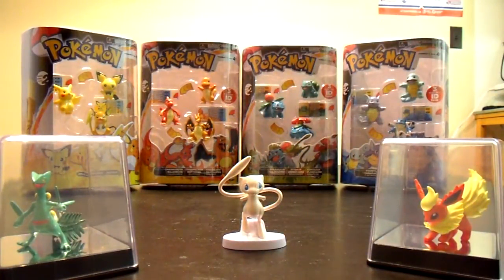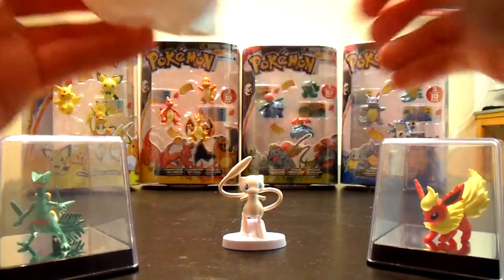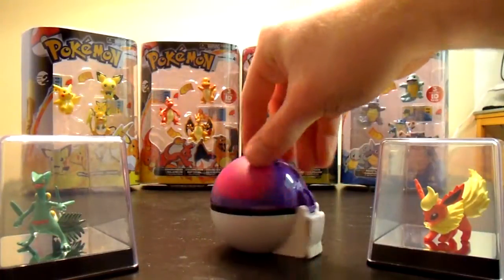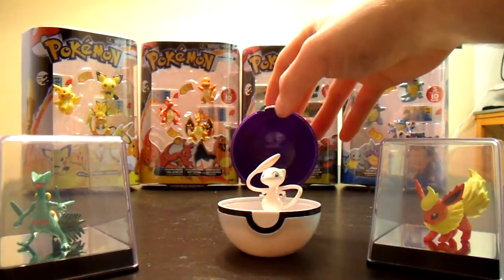And the Master Ball should come out. There we go. You can just slot it in there. It even fits the base too. Open it up, you can display it — it stands up on its own.